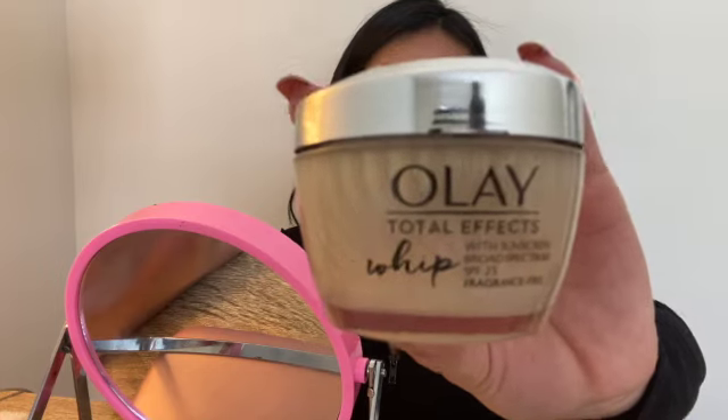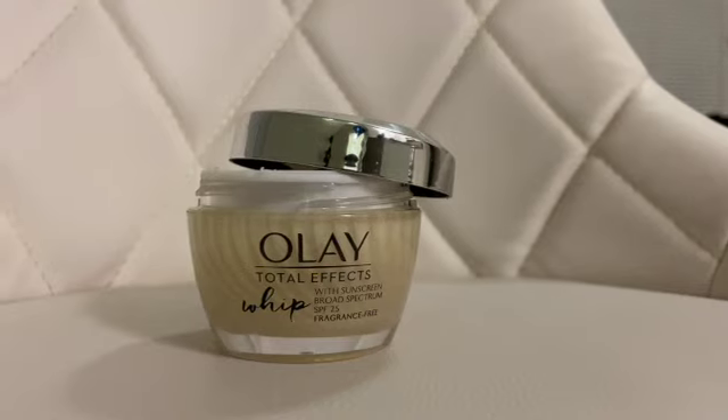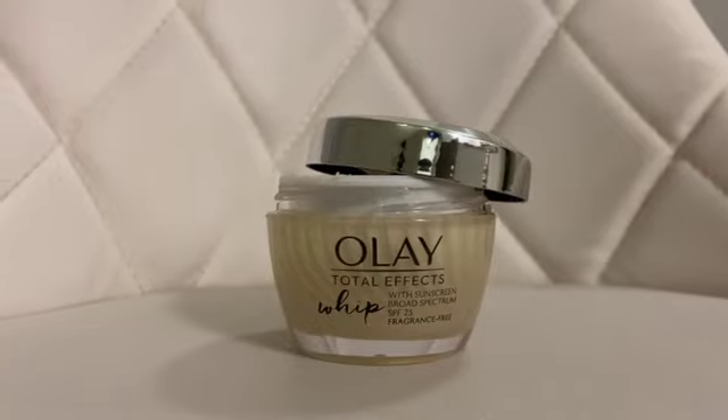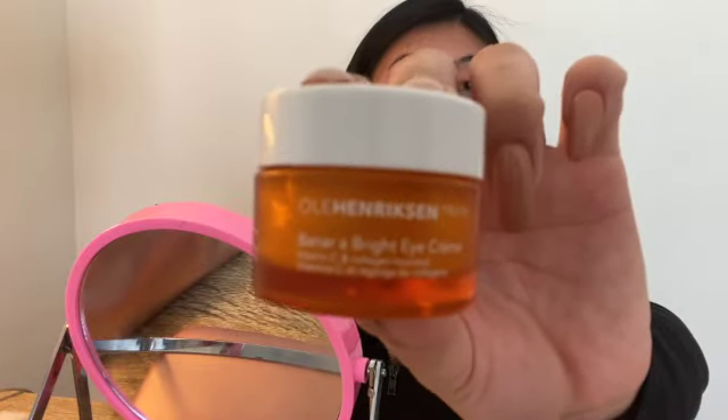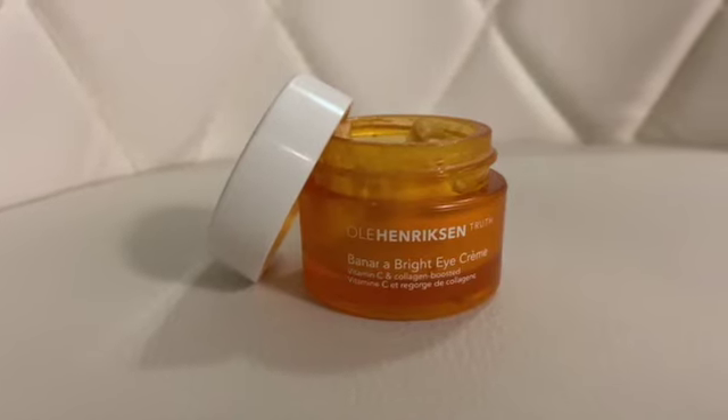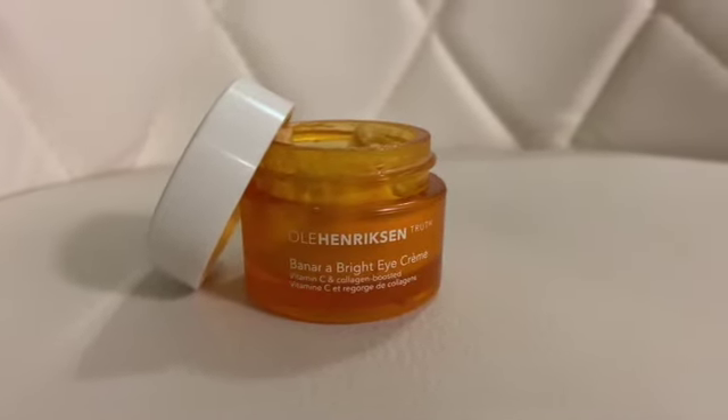Before we start, I already prepped my skin with the Olay Total Effects whipped moisturizer on my face, and then I have the Ole Henriksen Banana Bright eye cream underneath my eyes.